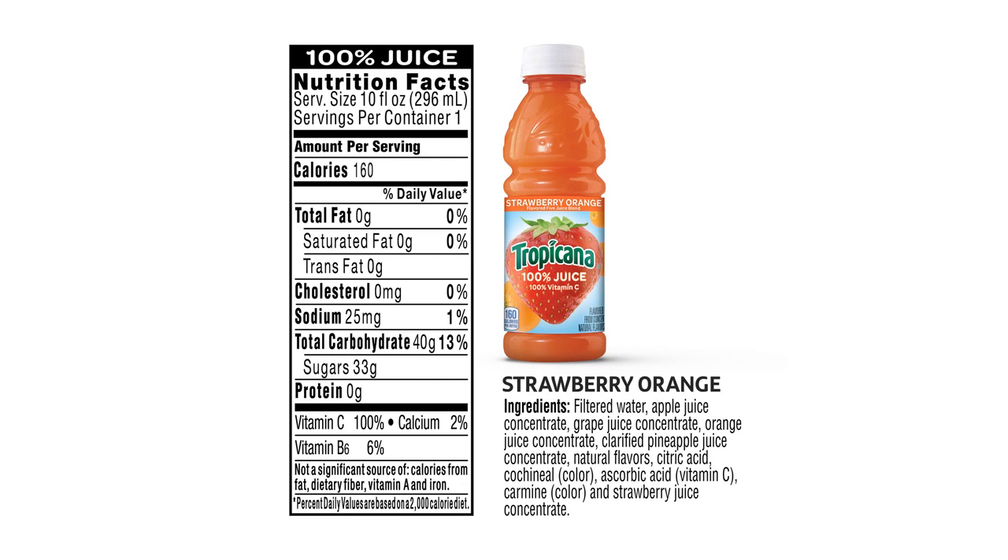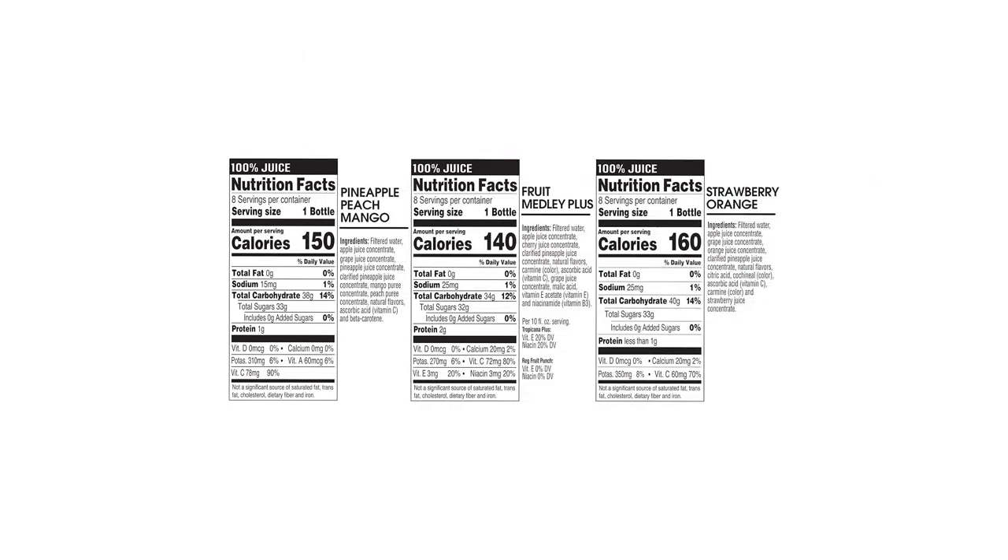Overall, I highly recommend the Tropicana 100% Juice 3-Flavor Fruit Blend Variety Pack. It is a great value for money and provides a delicious, healthy beverage option. Whether you're a fan of apple, orange, or cranberry flavors, this variety pack has something for everyone.